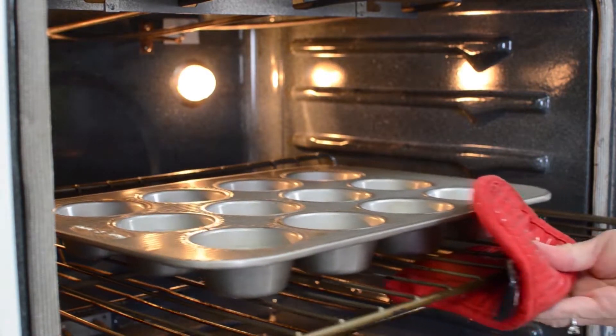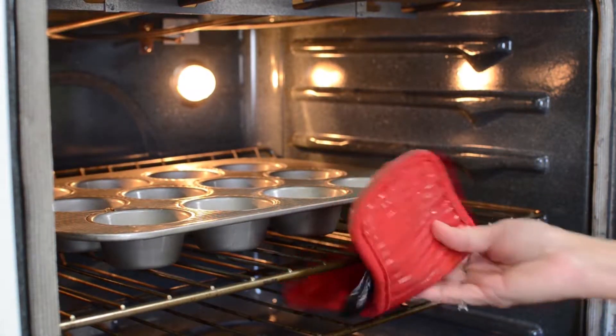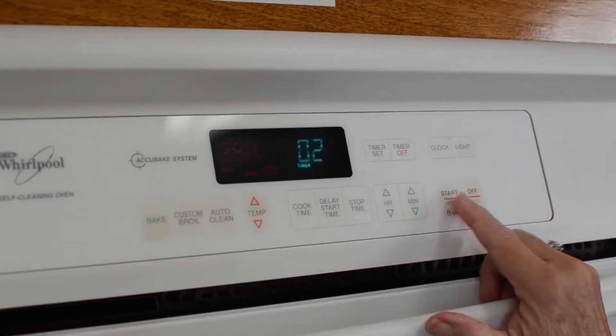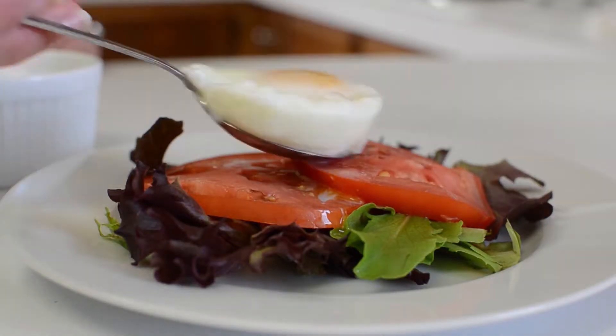Put into a 350 degree oven and bake for eight minutes and check. If the whites aren't set, bake for another two minutes and then remove promptly with a spoon.